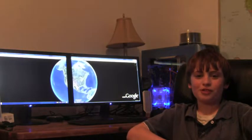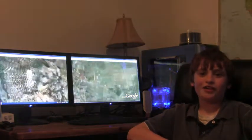Welcome to Behind the Facts. On this episode, we're going to show you how to make and apply fake blood.